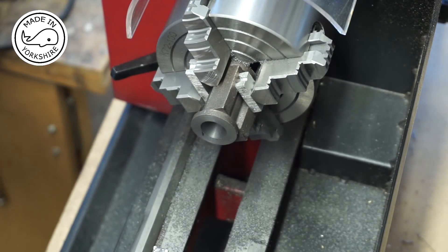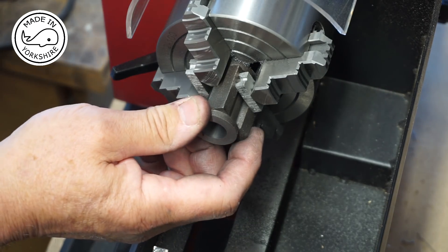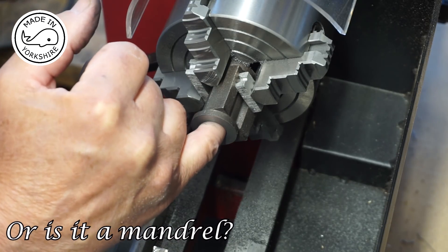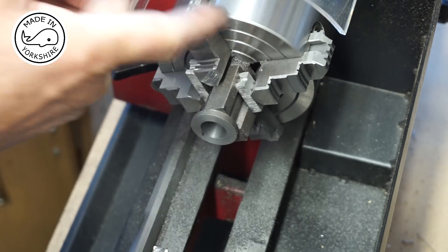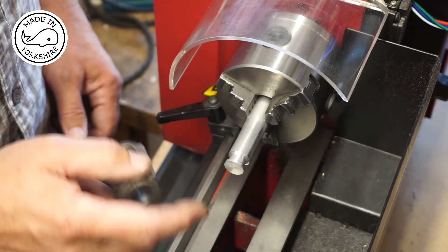I think we're there within a couple of thou — the finish on the inside feels really good, so I'm happy with that. What I need to do now is take it off the four-jaw chuck, put a three-jaw chuck on, create some kind of arbor with the same diameter as the bore, then put this end on the arbor and finish off the flange on the other side.